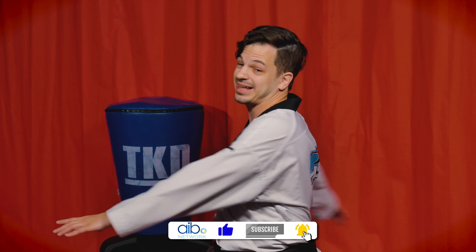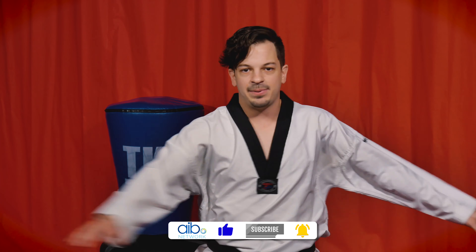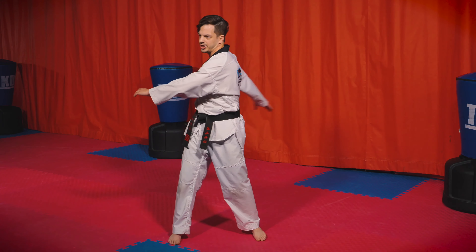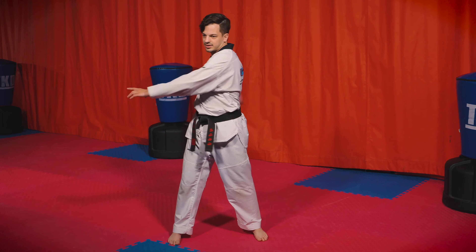Nice, easy circles. Again, going back — really squeezing those shoulder blades together, just like that. Getting those arms nice and loosened up and ready to go. Looking good, keep it up.